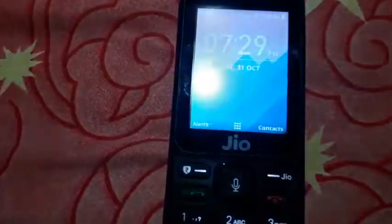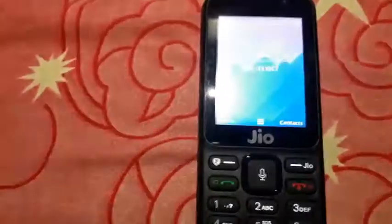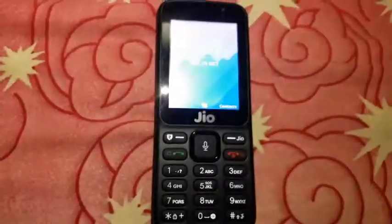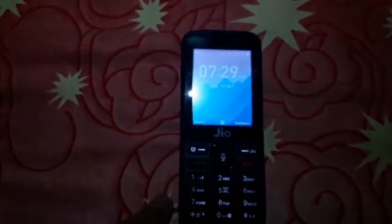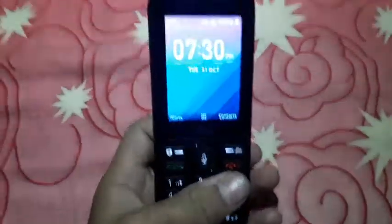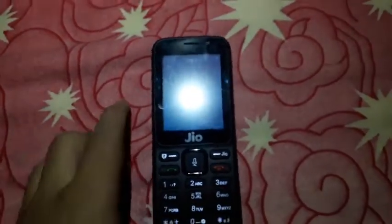Basically, this phone is for the older generation, not for the younger generation — they should have a smartphone. But some people in India are generally not comfortable with smartphone devices, so this phone is better suited for them.